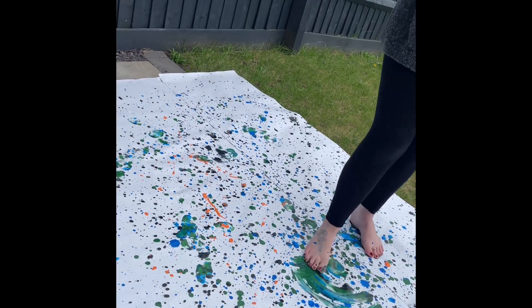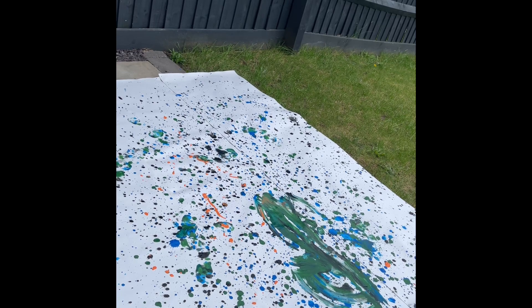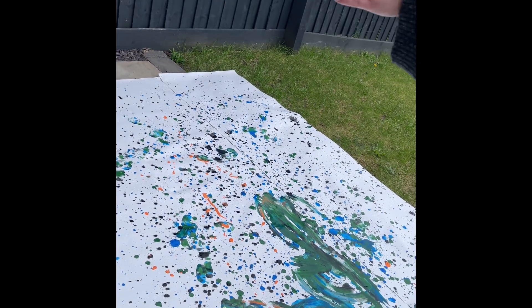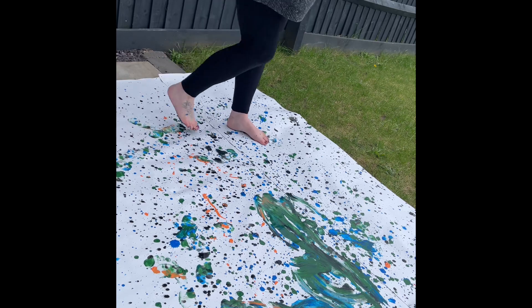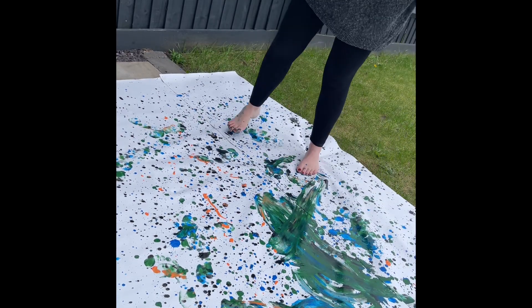That's something I wanted to add into this painting — not just the sprinkling. Here I am going in with my feet, spreading marks and not really thinking about what I'm trying to achieve, just exploring the paint with my feet to get different varieties of textures and marks, not just splatters.